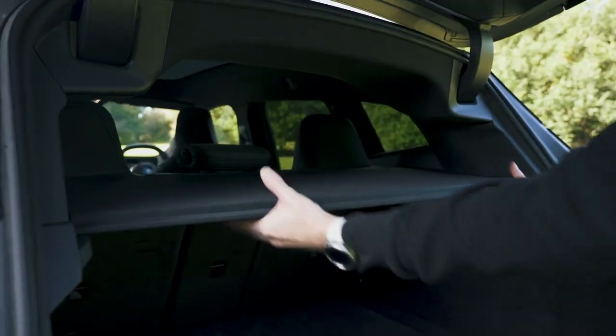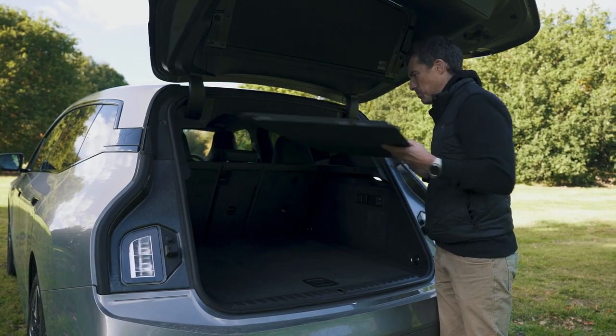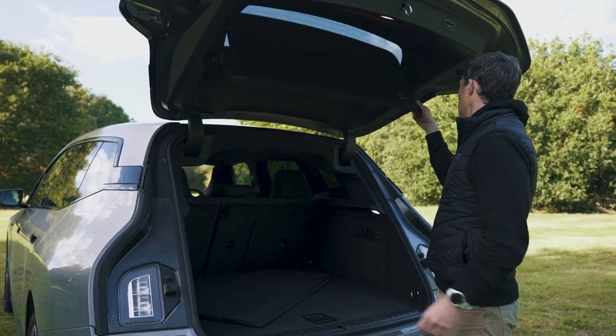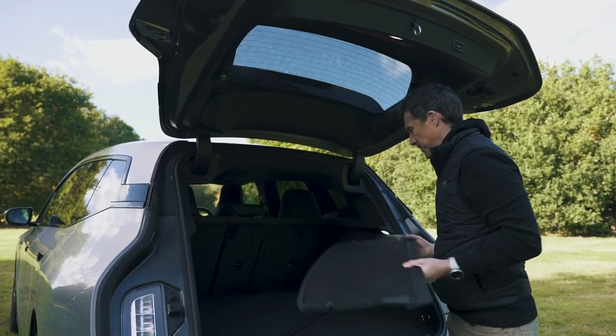The rest of the features: you've got a solid parcel shelf which is a bit of a faff to remove. There are five annoying things about this car.